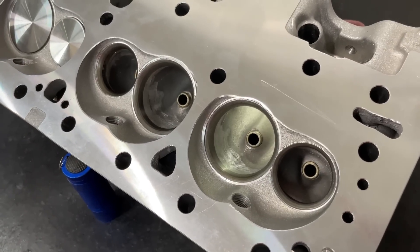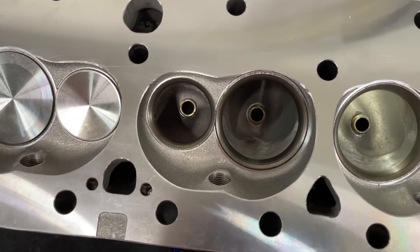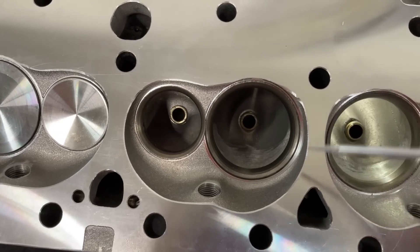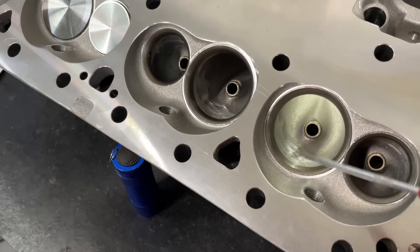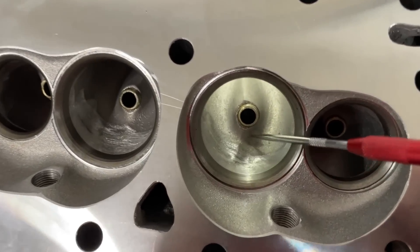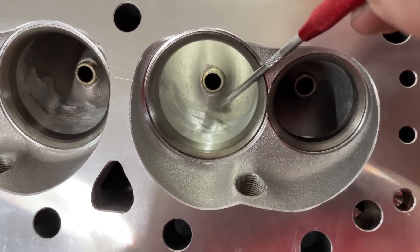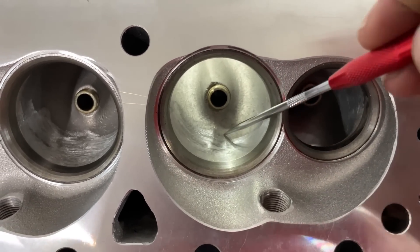I don't know exactly why this happened — sometimes if you rush and go too fast cutting the seats they'll chatter. However, Edelbrock heads are usually pretty easy to cut; their seat material cuts nicely on my machine with no issues with chatter. There are other heads that are a real fight. As for the port design itself, it doesn't look all that bad. It has a slight vein and it's not pointing tightly toward the center but is a bit off — centered in the port but not directed toward the center of the chamber.